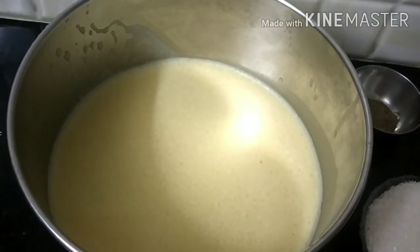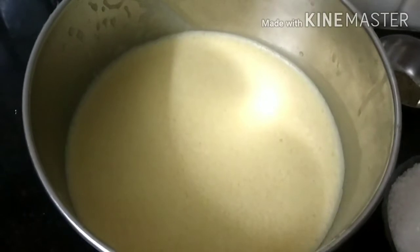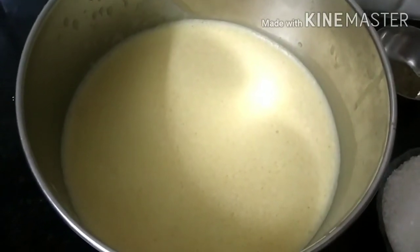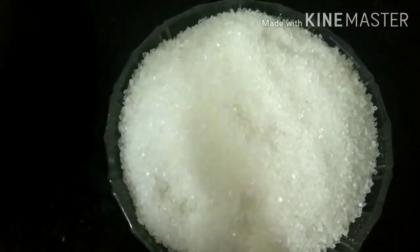Now we have to make the siembar. We need 1 liter of siembar, 2 spoons of pepper powder, and 1 cup of sugar. Let's take the siembar.